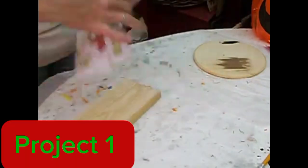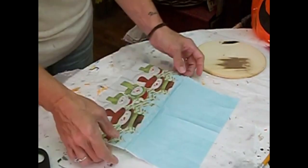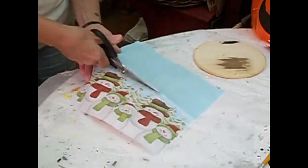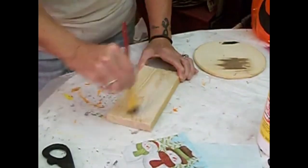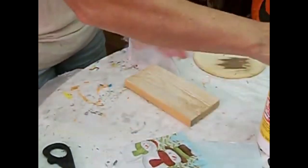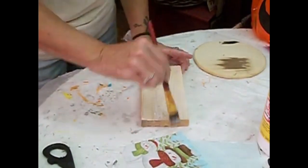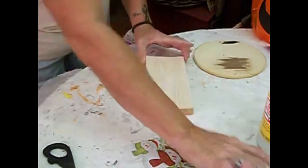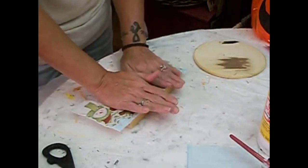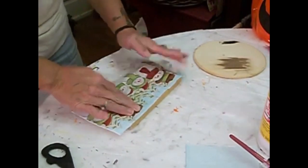For this first project I am making a shelf sitter. I'm just using this napkin that I got at the end of the season last year at Dollar Tree and this piece of wood. I'm going to cut the napkin and separate the two pieces. I'm not painting the board where I am going to be putting the napkin down because it's a light colored wood. So I'm just putting some Mod Podge on there and then I'm going to put the napkin on so that there are two larger snowmen and two smaller snowmen onto the board.